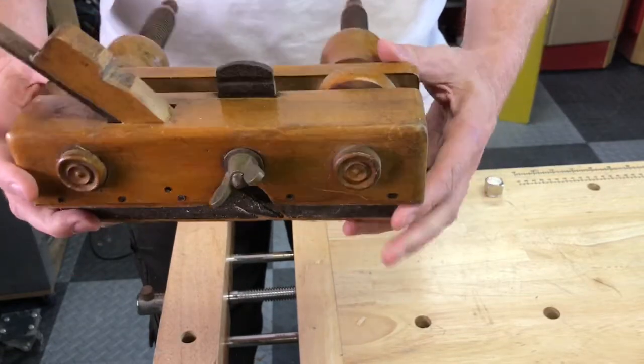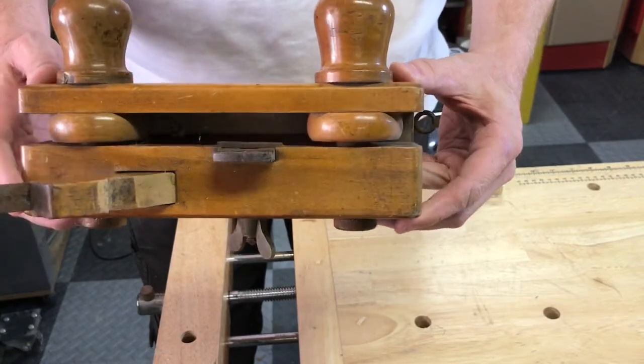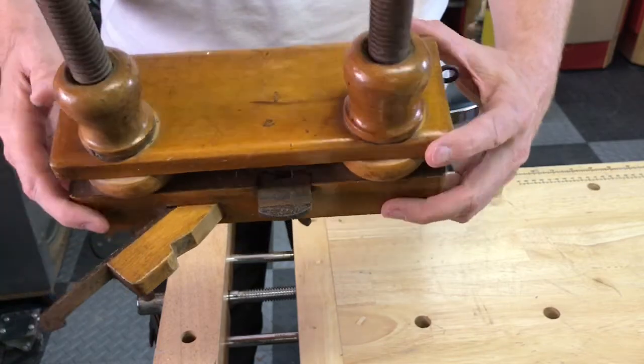I actually like the patina of the wood, so I'm not going to really do too much with that. But the metal definitely needs some work.